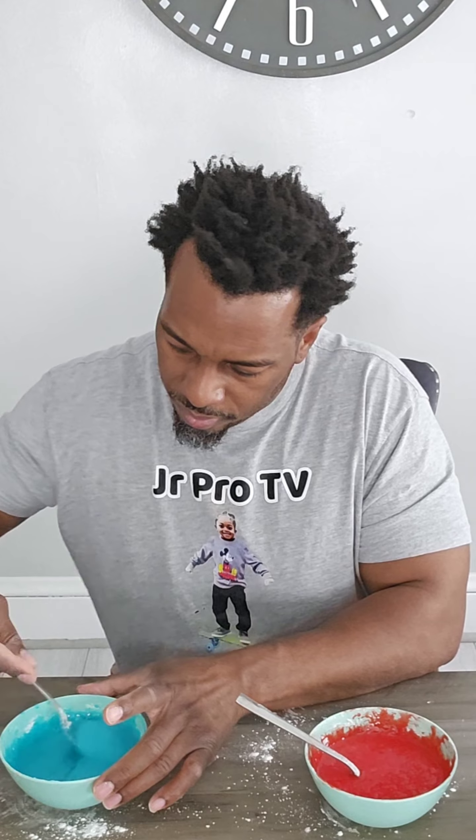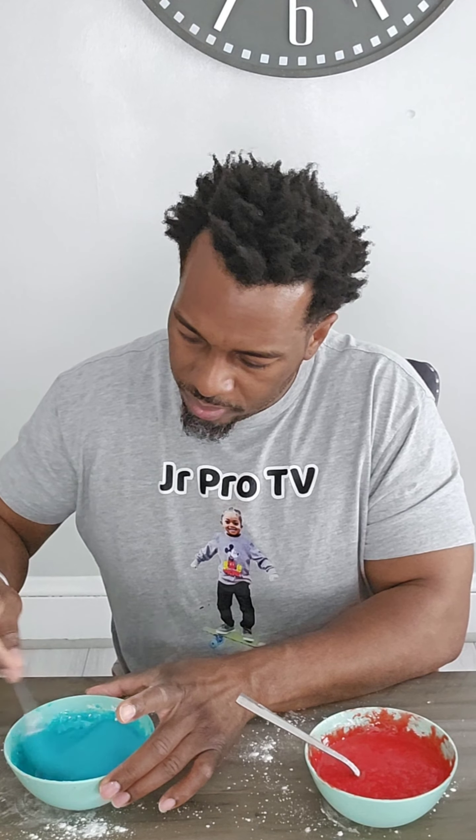Of course, we're going to need bowls, forks, and the main ingredients: Jell-O, as well as cornstarch, and some hot water. Alright, so let's get started.